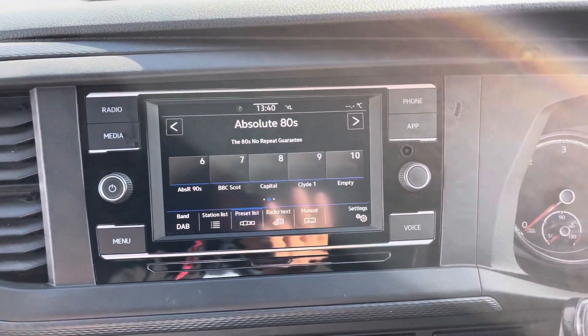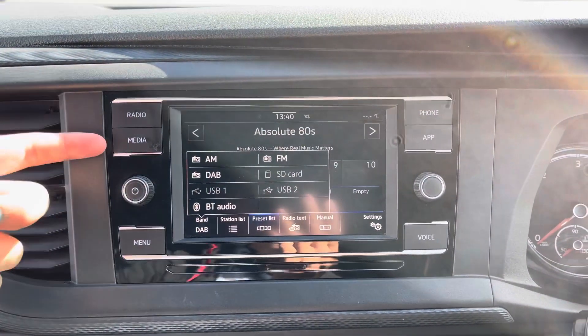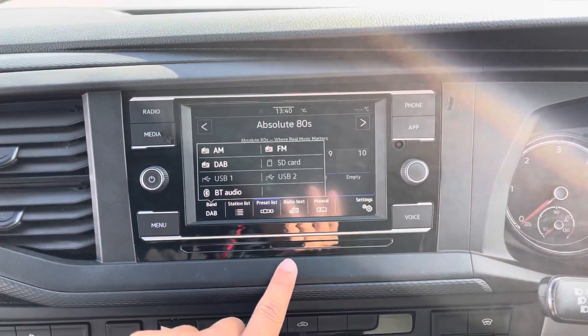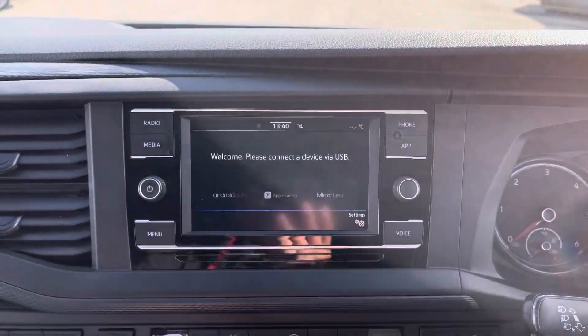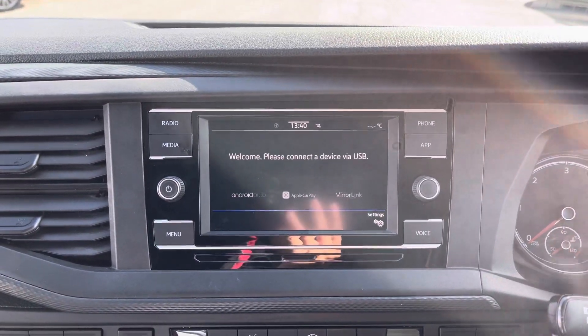Looking into your entertainment system, you can see you do have the full DAB, FM and AM radio functions. Your media inputs include two USB ports down here as well as an SD card slot and Bluetooth connectivity which is located under the phone section. You do also have the App Connect feature which you can make use of with Android Auto, Apple CarPlay and MirrorLink.